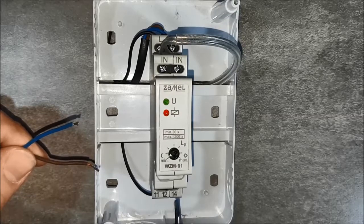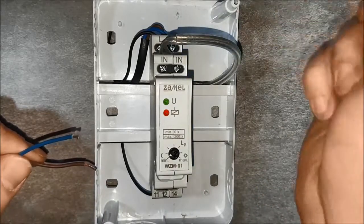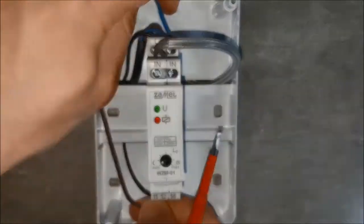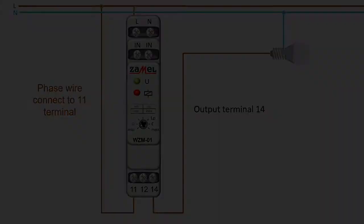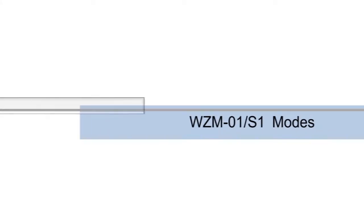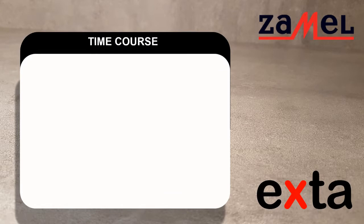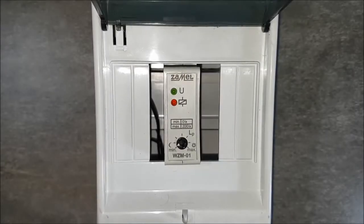Connect the output circuit. The receiver phase wire goes to terminal 14. The receiver neutral wire goes to terminal N. Supply voltage is indicated by the green LED.